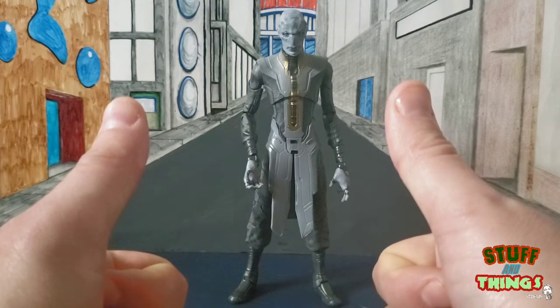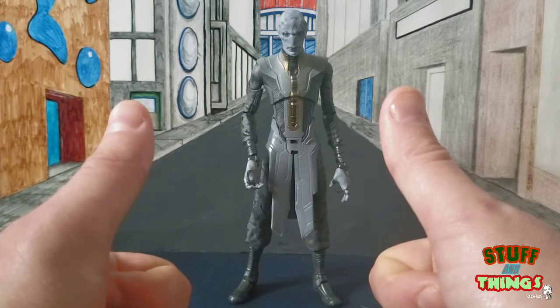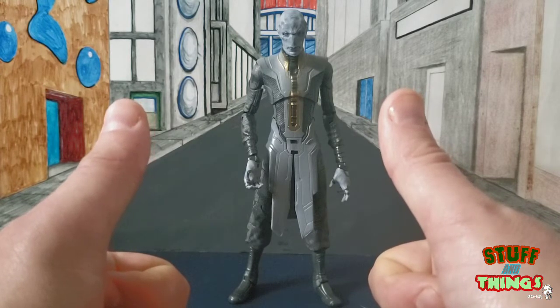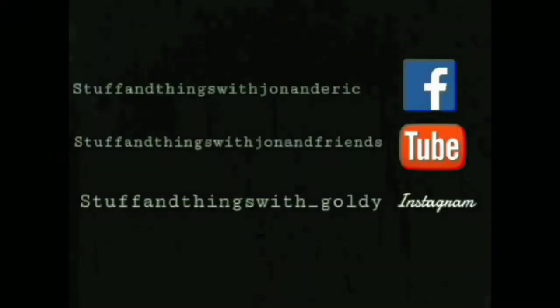I will be bringing you the rest of the wave this week. I'm going to knock the movie figures out first and then move into the comic book ones. I know you guys are waiting for my review of Hercules — I'm not going to tell you anything about it till later.